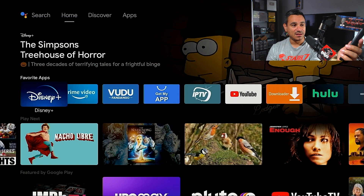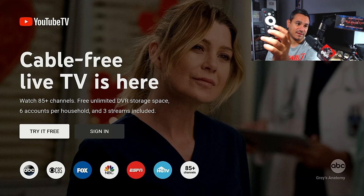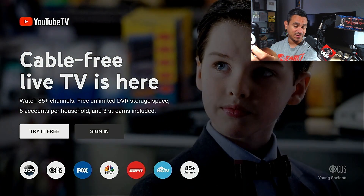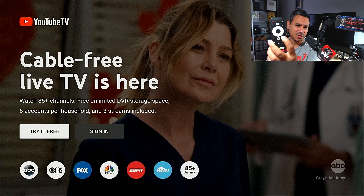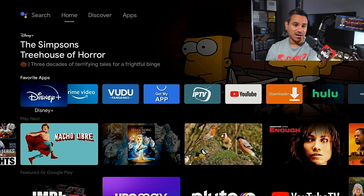Hitting the home button again and pressing that TV button takes me directly to YouTube TV. So that TV button is linked to YouTube TV — you can sign in or get a free trial, but it is a paid subscription. I tried long-holding the button to see if I could remap it, but it doesn't do much. There are probably ways to remap it but I won't cover that in this video.